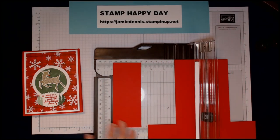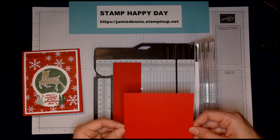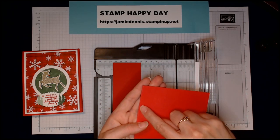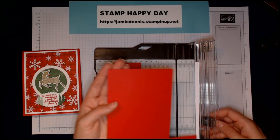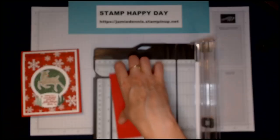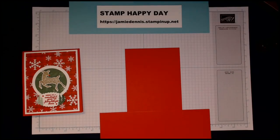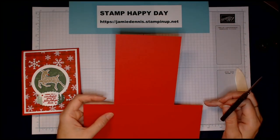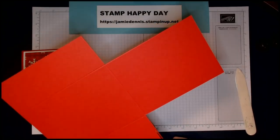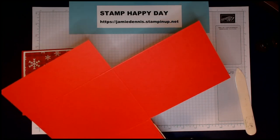The advantage to freehand cutting is that you can cut a little more precisely on the inside of the score line. That may not matter if you're making a lot of cards — you can use scissors and trim it up. I'm going to grab my paper snips and bone folder. I like to do just the slightest cut on each of the edges at an angle so that the flaps will fold into my card nicely.